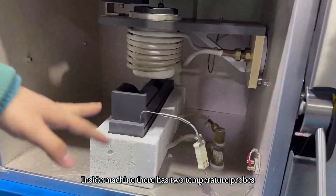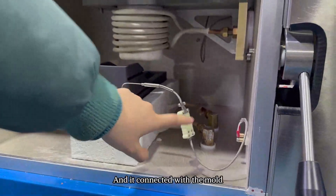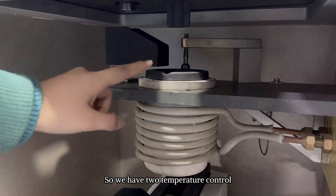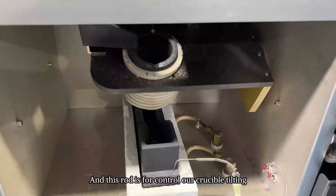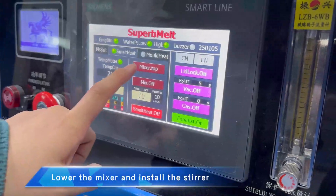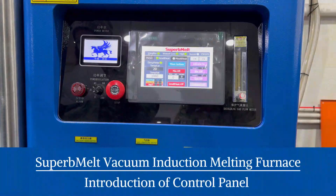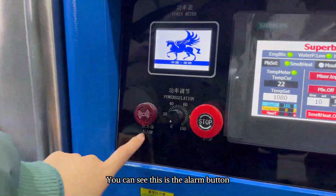Inside the machine there are two temperature probes. You can see here — this is one of the temperature probes and it is connected with the mold. Another one is here and it is connected with the crucible. So we have two temperature controls, and a load cell to control our crucible tilting.